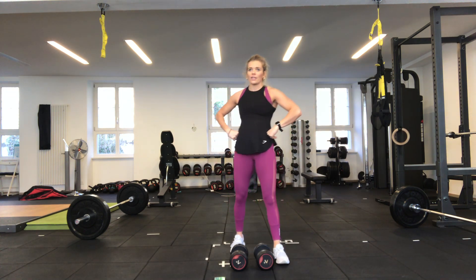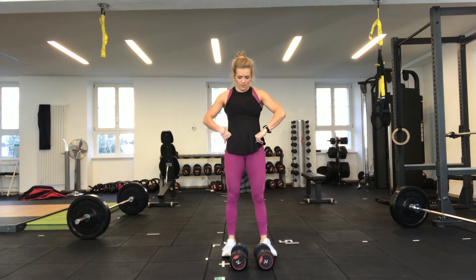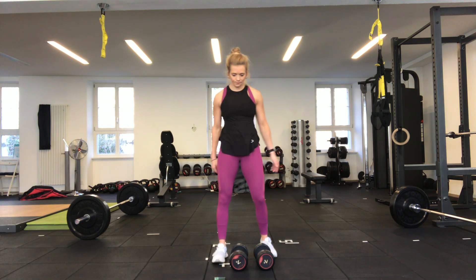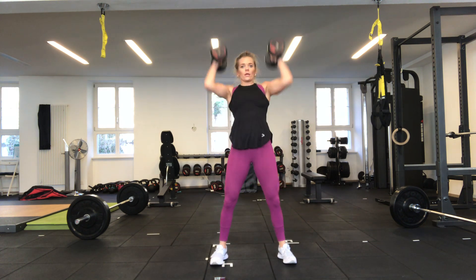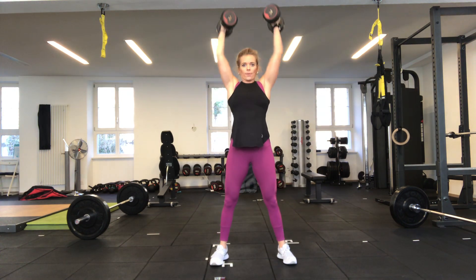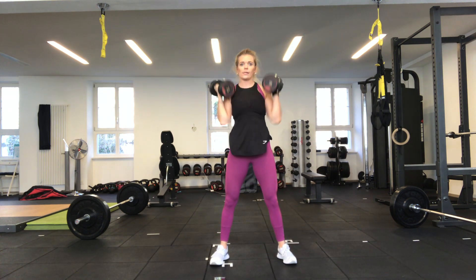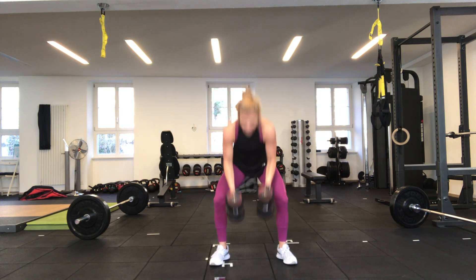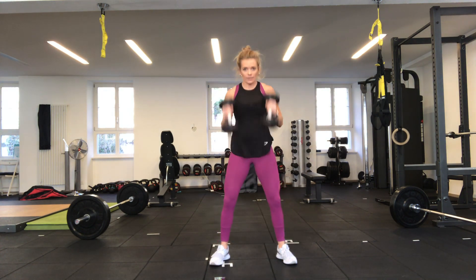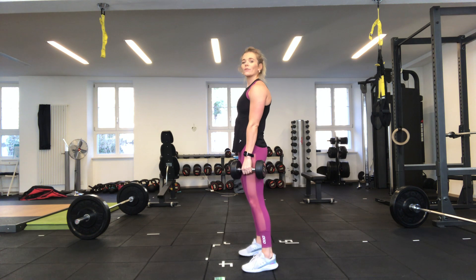Doing both for the last round as well. Going in 15 seconds — last round. Going in five, four, three, coming down, two, one — off we go. Up, down, up, down, to the shoulders, up, down — great work, halfway. After this we're halfway through our workout. Three, two — stopping there. Leave your dumbbells down; next is a Romanian deadlift.